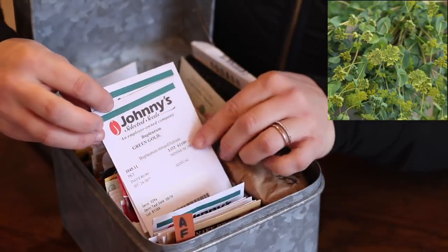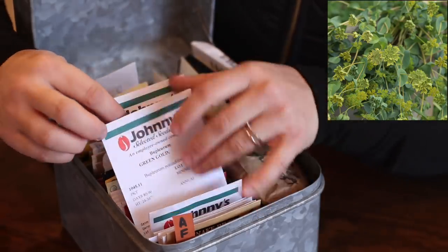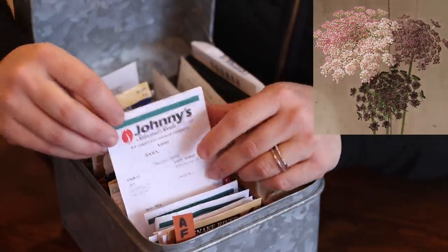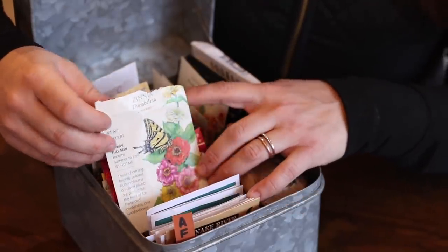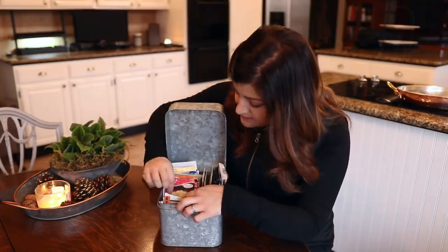There's one I'm not sure how to pronounce — it's called Green Gold, it's just a beautiful plant. And another one that looks like a wild carrot — a beautiful filler for cut arrangements. Then here's one I grew last year: Thumbelina Zinnias. I've got a ton of zinnia seeds — I think around 2,000 that I want to plant this year. There's Isabelina, a beautiful creamy buttery yellow.